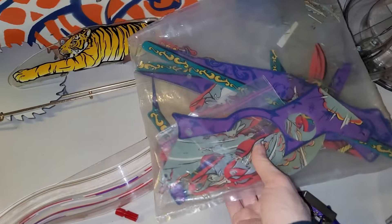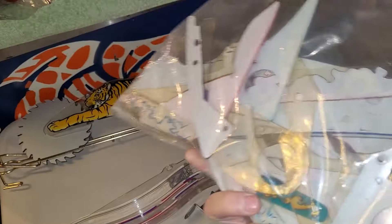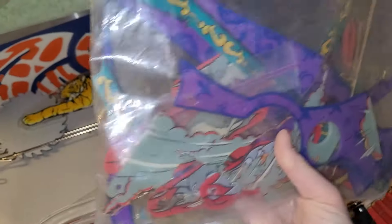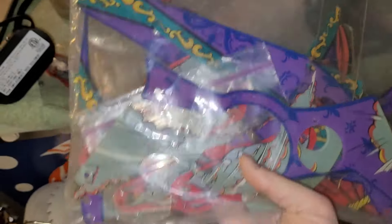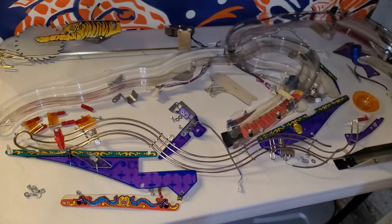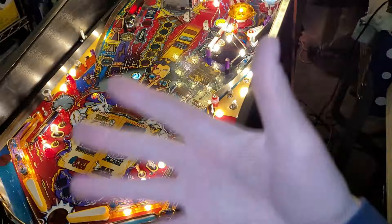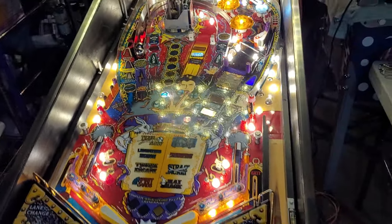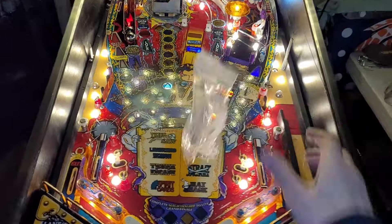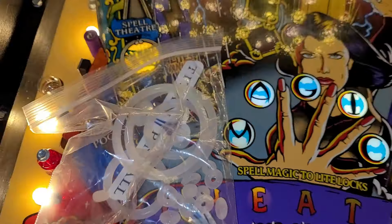This is the extra plastics that I may or may not need for this game, so I'll set that aside. And this is what needs to go here — but first that needs to happen. So let's get started.